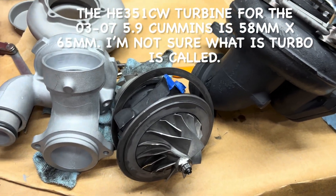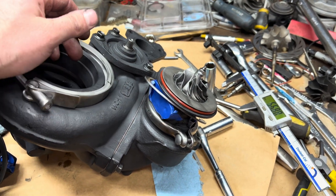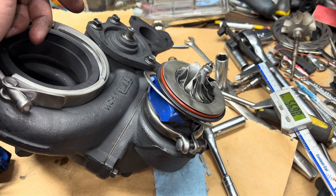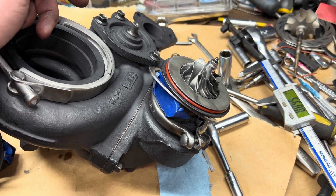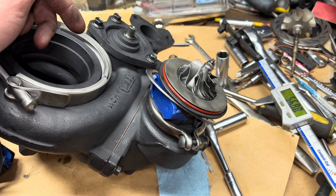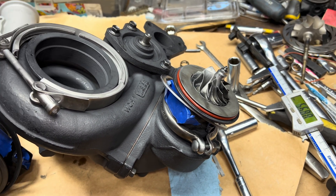The rest of the pieces in here are basically the HE351CW. The reason this is not a TD04 is because the TF035 journal bearing is smaller in inside diameter — otherwise the kit is the same as a TD04, it's just that the journal bearings are smaller for the TF035.